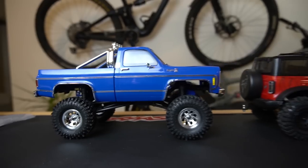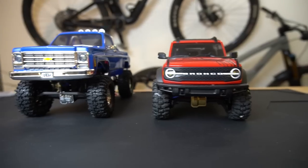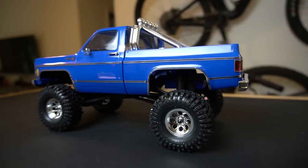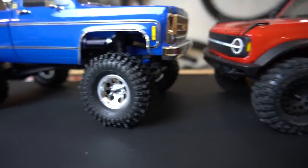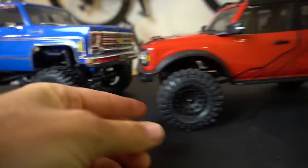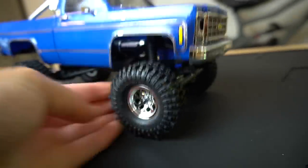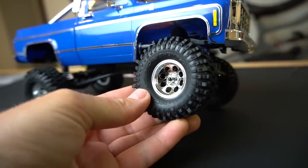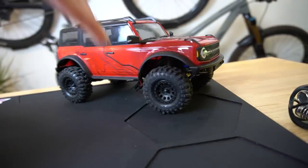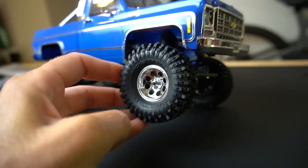Compared to the original TRX4M, this is going to have a slightly longer wheelbase — and doing a little comparison, you can definitely see the lift here for sure. This comes with licensed Mickey Thompson Baja Pro XS tires on 8-hole mag wheels. On my Bronco those were an upgrade, and these are a little bit bigger. Really nice to see that they come stock as part of the Hytrail. These are going to be vented and don't have any foams in them, though groups like Crazy Crawlers make foams for the TRX4M. Also, like the original TRX4M, these tires are not glued on, so if you want to swap out tires or add foams, you can easily do that.